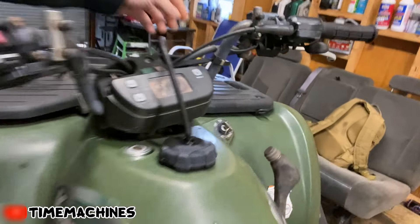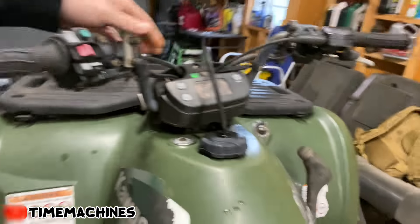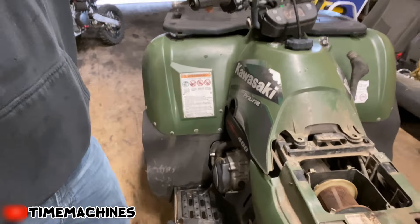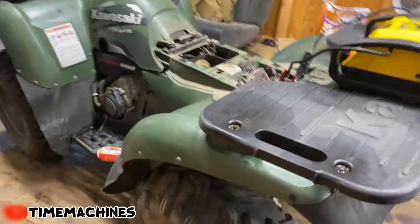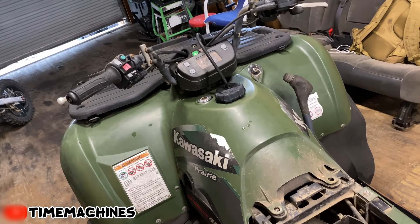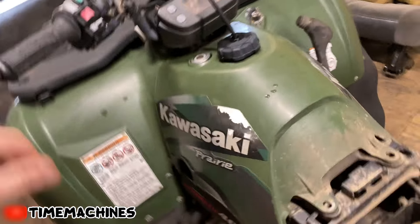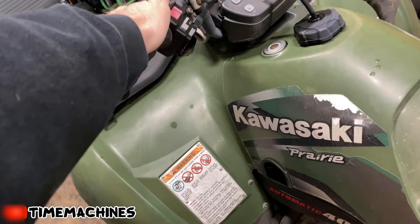First things first - turn your ignition on. You're going to want to make sure you get a neutral light. A lot of stuff isn't going to start if you don't have a neutral light - it won't spark. We got nothing here, no power, so I'm going to put a jumper on. Step one: jump pack on. See how dim that neutral light is, and when I turn the pack on it gets that much brighter. So it's on now - pulling the brake.